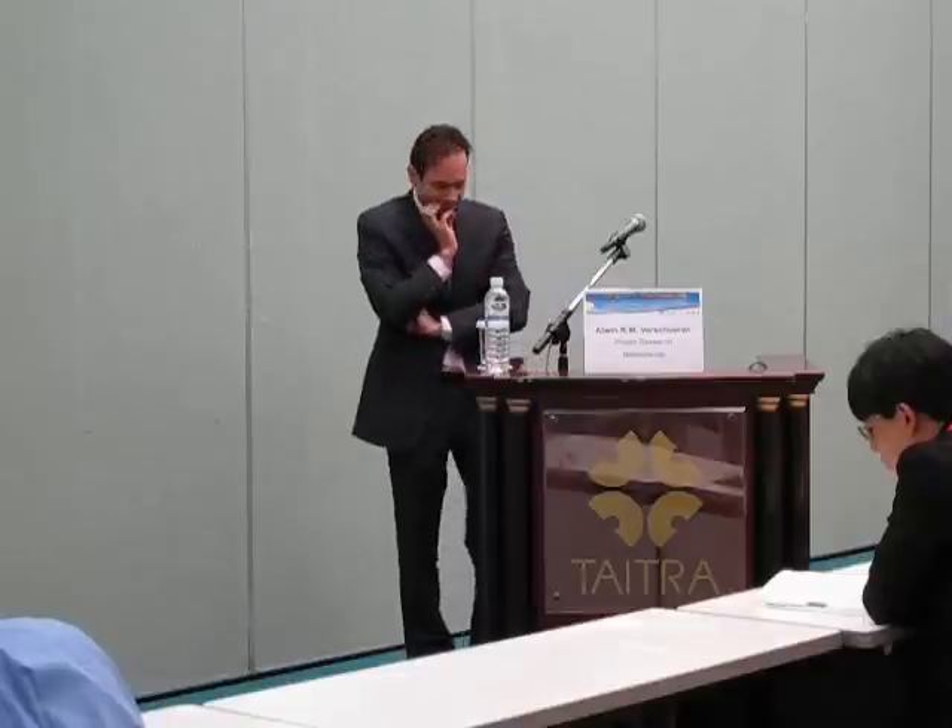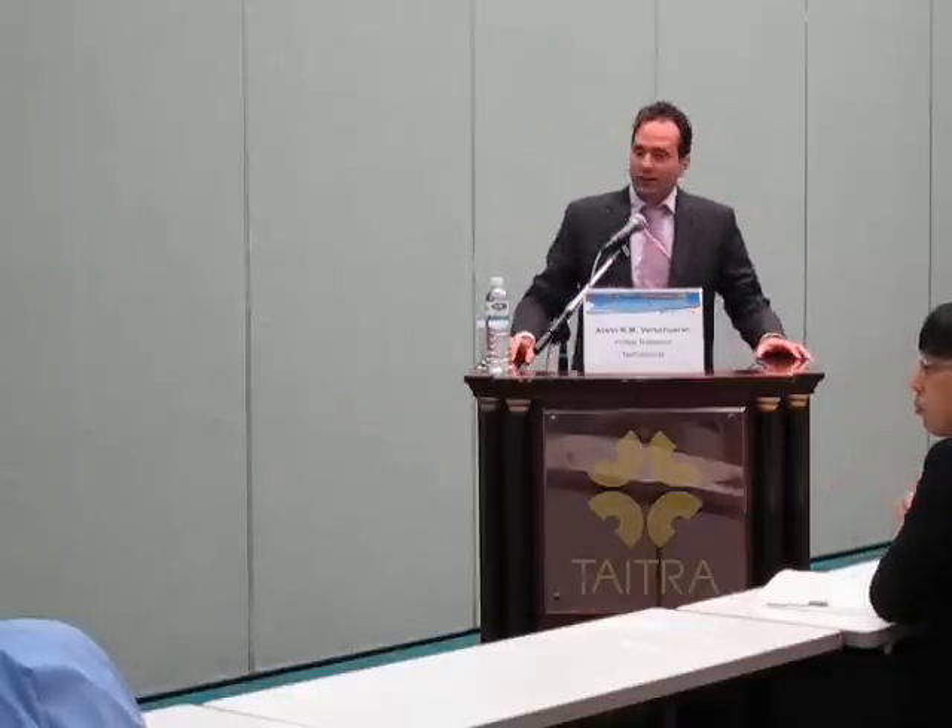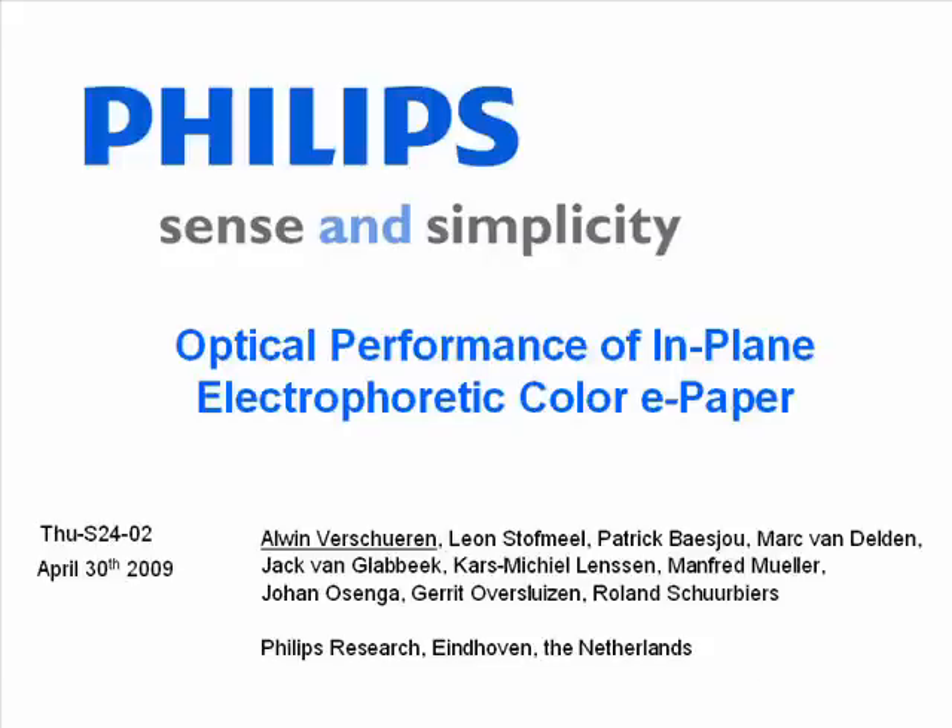Thank you for the introduction and thanks to the organisers for inviting me to this excellent conference. The presentation that I prepared together with my colleagues of Philips Research will focus on in-plane electrophoretic e-paper. My intention is to convince you that for true paper-like optical appearance, in-plane electrophoretic is the best suited e-paper technology.